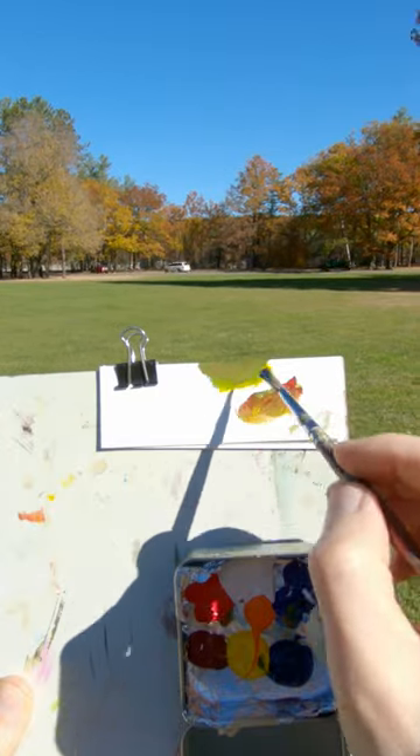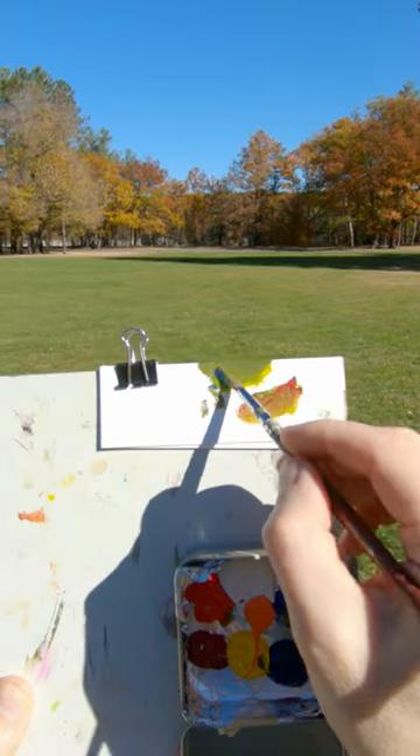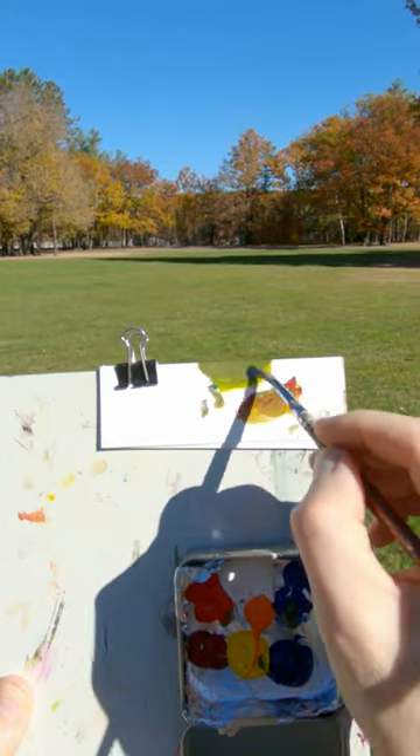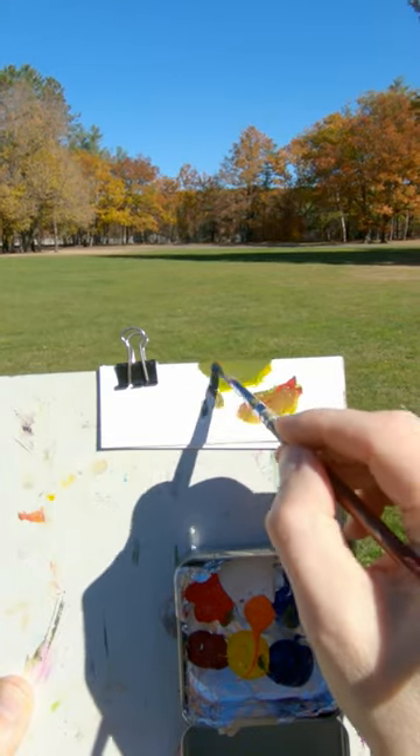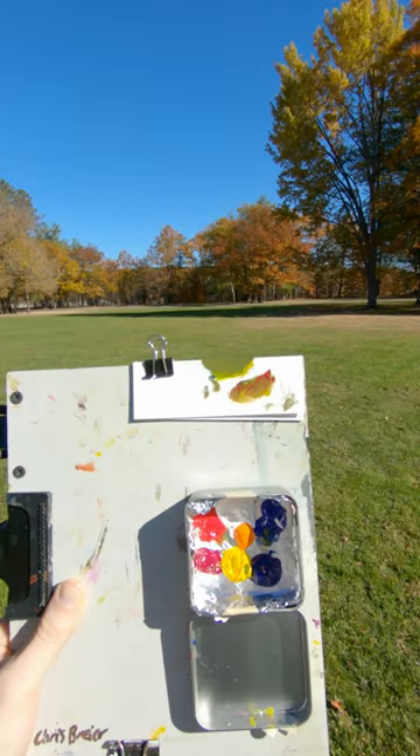Maybe a little more red. If anything, I'd add a touch of blue. Slightly lighter. A little bit more red. Let's see if I can line this up a little better. It looks pretty good.